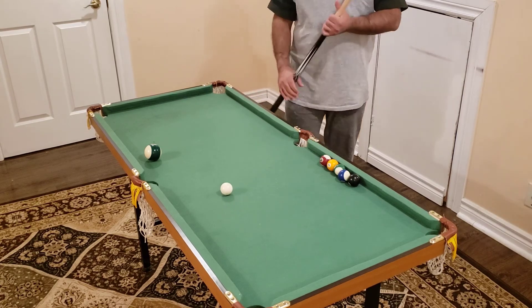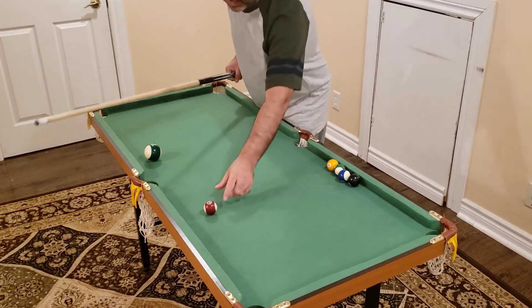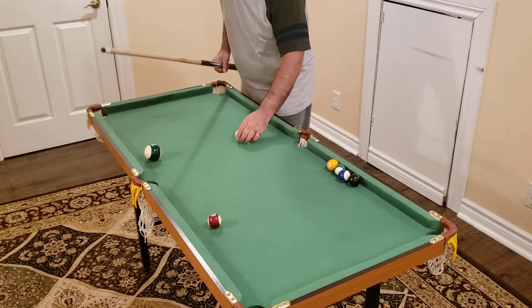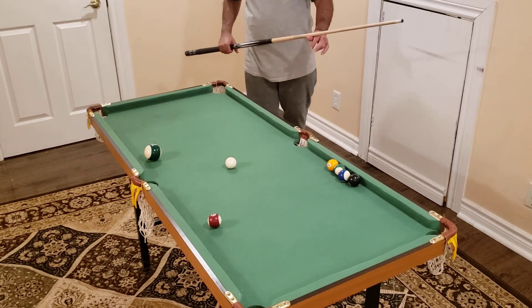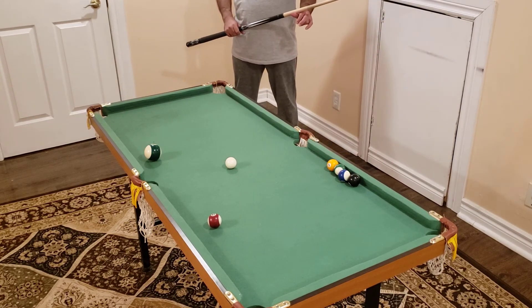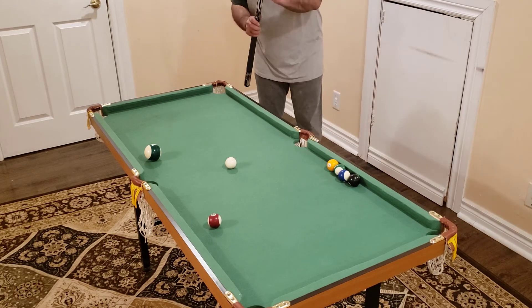I think I was shooting that shot very thin, which is why it wasn't going in. I slightly changed my stroke and made it a little bit thicker, and now it goes in.